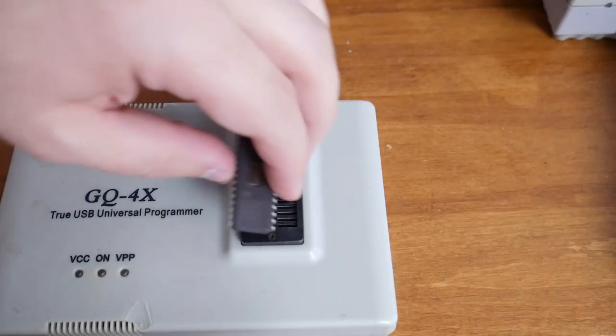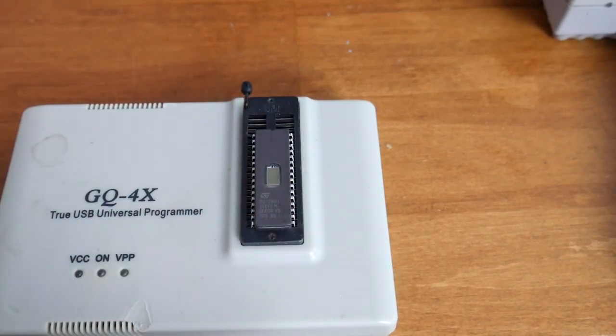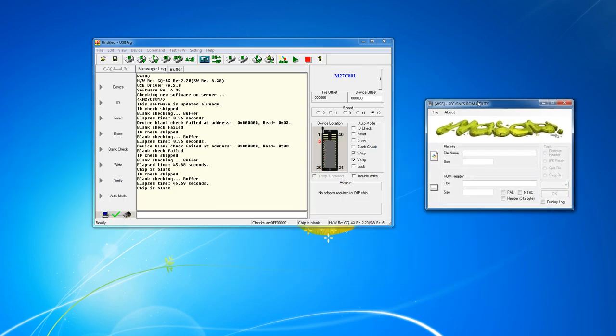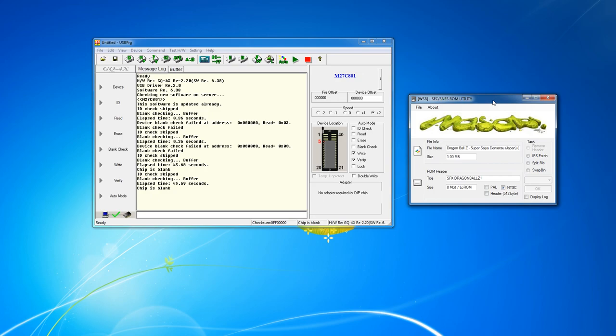Now let's pop the chip in. Pretty straightforward — line up the pins and push the lever down to lock it in place. The chip should not be able to move at this point. Now we're going to get our file set up. You'll see a program called Wasabi. It lets us import our ROM file, tells us all about it, and sets it up — it'll move address lines around so that we only have to rewire two different pins, which is way better than before when you had to rewire five. We click the swap pin icon, make sure it's set to 27C801, hit OK, and it'll write the file we need to then burn.